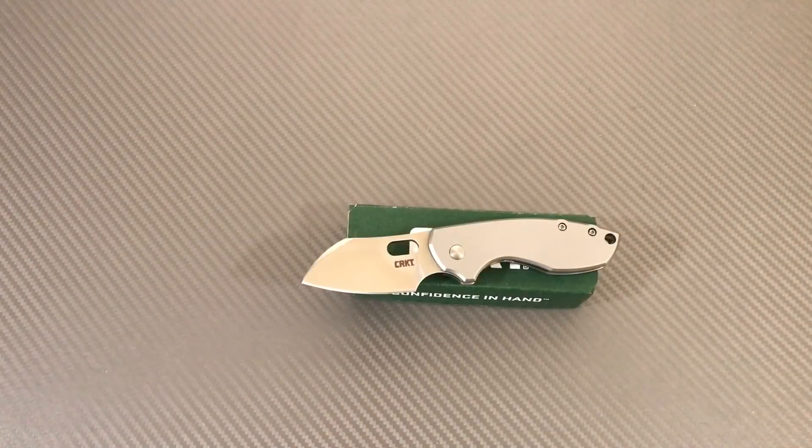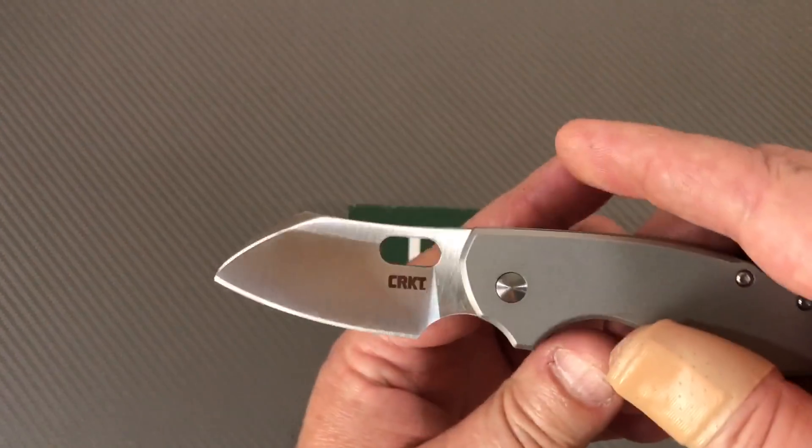Thank you for joining me at Love Them Knives. LTK here. CRKT with LTK. The Pillar.